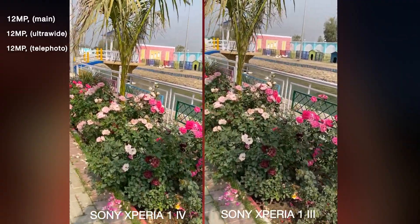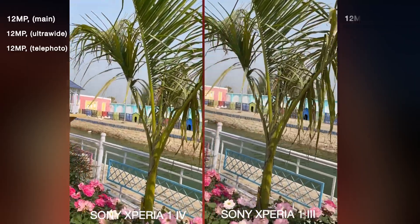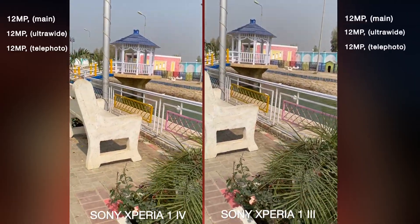On the other side, the Sony Xperia 1 Mark III also has three 12 megapixel cameras on the back: a 12 megapixel main camera, 12 megapixel ultrawide camera, and a 12 megapixel telephoto camera.